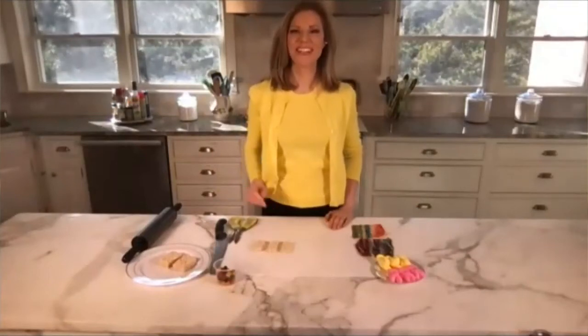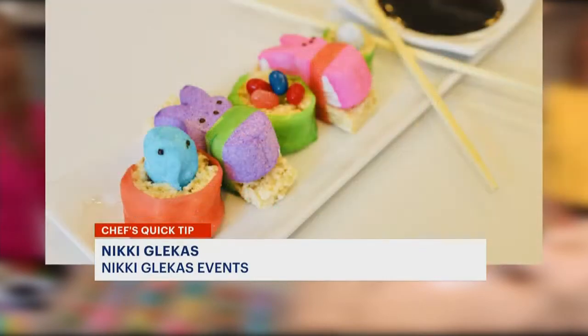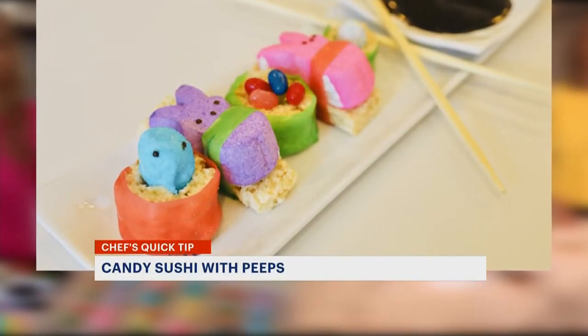I'm Tina Redwell and today's quick tip joining us is Chef Nikki Cluckes from Nikki's Modern Mediterranean. I love the sushi peeps. This is a really fun activity to do at Easter with your kids.